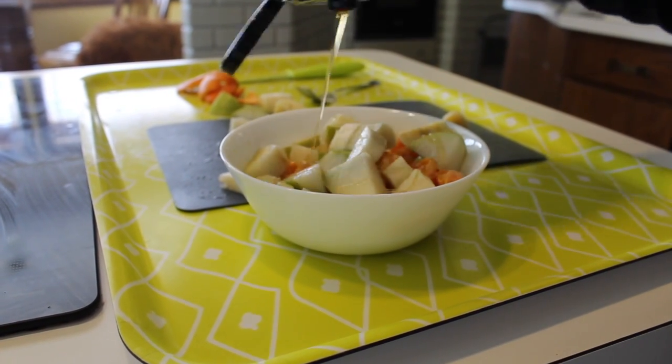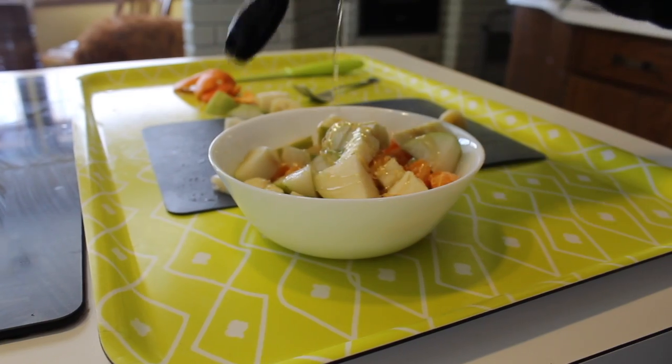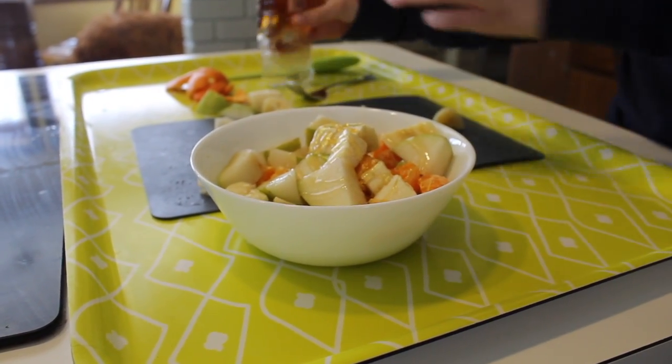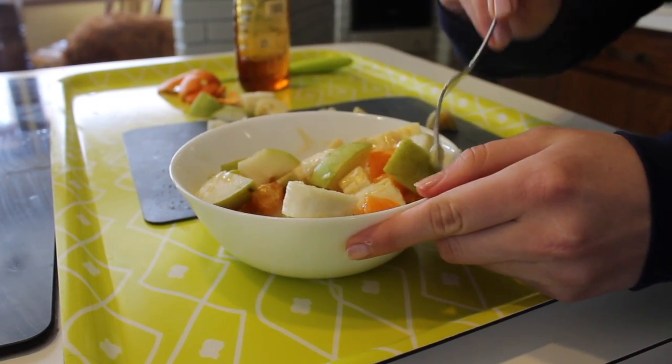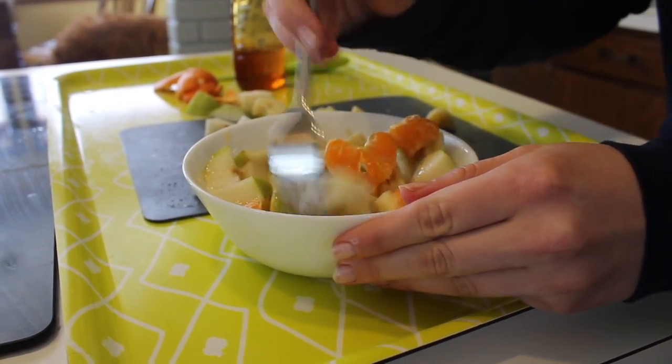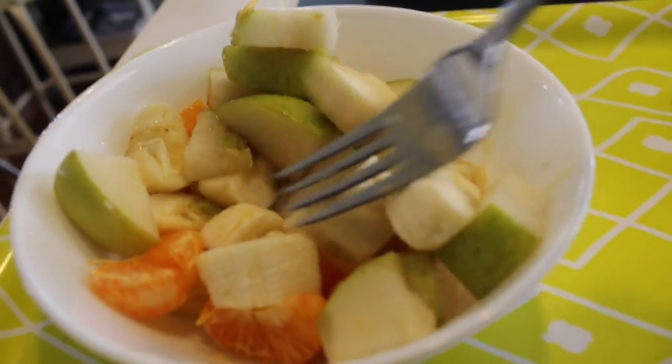Then add a little drizzle of honey so it's sweeter. You can also put a nut butter — I didn't because I wasn't sure how well it would pair with these fruits, but you can definitely try that out. Then just mix the honey all up and get it coated on all your fruit. This is super good.